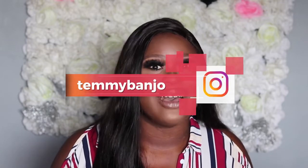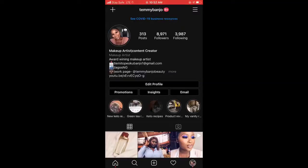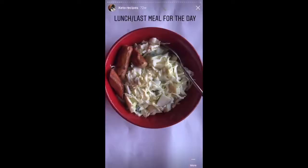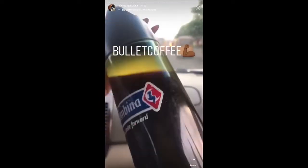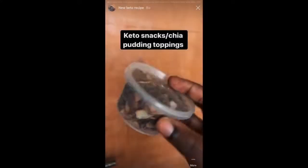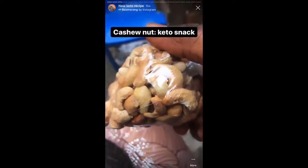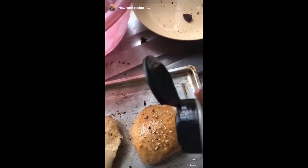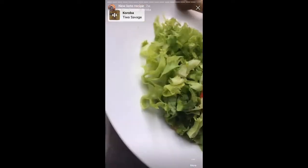I'd also like for you guys to follow my socials — that's my Instagram handle — because I have tons of videos there. I have dedicated tabs for keto recipes where I showcase meals that don't make it here on YouTube. I also have a Twitter, so make sure you follow so you don't miss any of my meals or meal prep content.